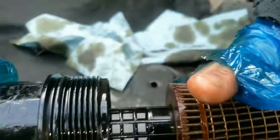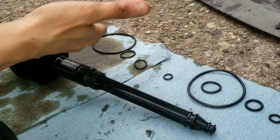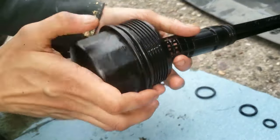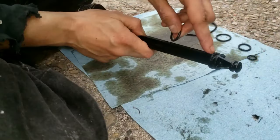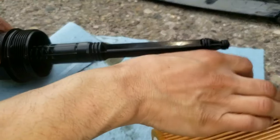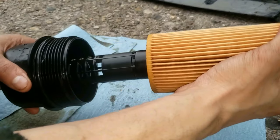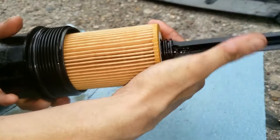Now I'm going to install the new O-rings. The old ones are on the left, the new ones on the right. I have a separate video in the description about removing or installing the oil filter O-rings if you're struggling, and how to fix the oil filter housing if yours is broken. Once you have all five oil filter O-rings on, grab your oil filter — it doesn't matter which way you put it on — and slide it through.